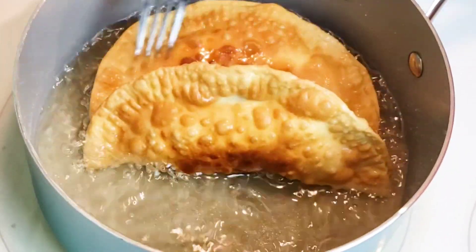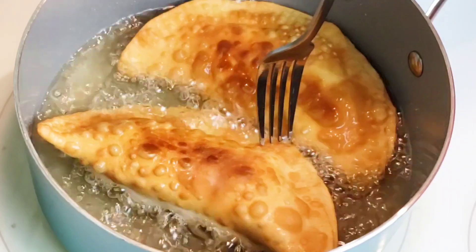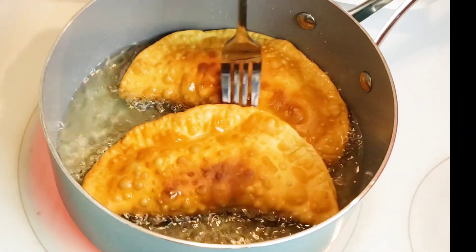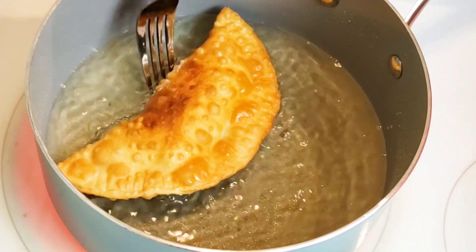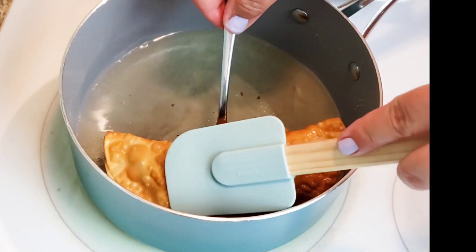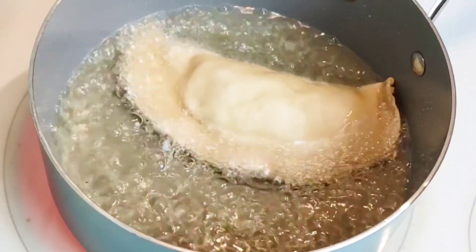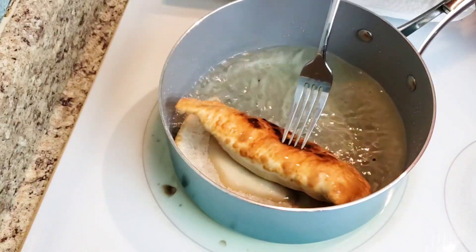You just have to constantly be watching these. You can't walk away and do something else. You have to be watching because your stove may even cook them a little faster than mine did. I do roll up a lot of paper towels and place them on a plate. That way, as soon as you remove these from the heat, you can place them on there so that it can collect the excess grease. Another thing I do is place the empanadas in the same direction while they're frying, so it makes it much easier when I go to flip them.